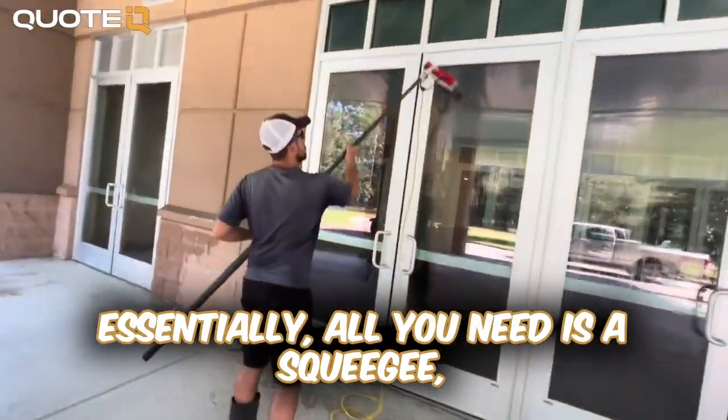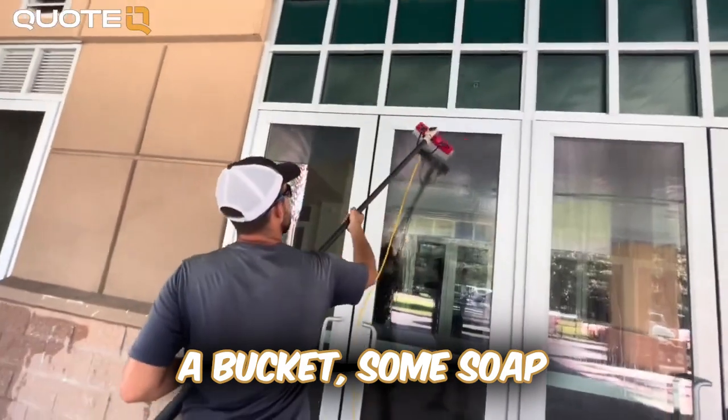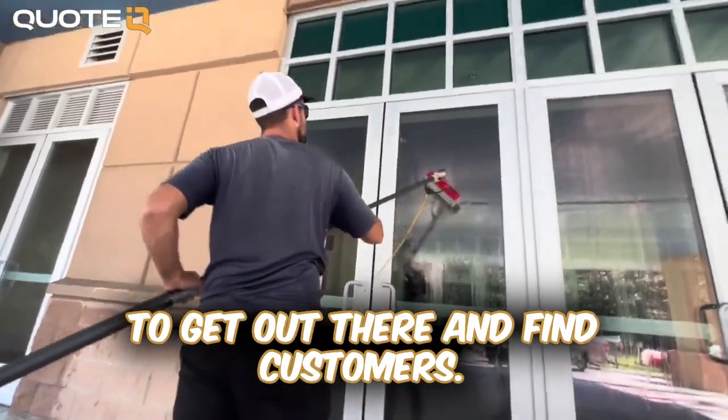Essentially, all you need is a squeegee, a mop, a bucket, some soap, and the wherewithal to get out there and find customers.